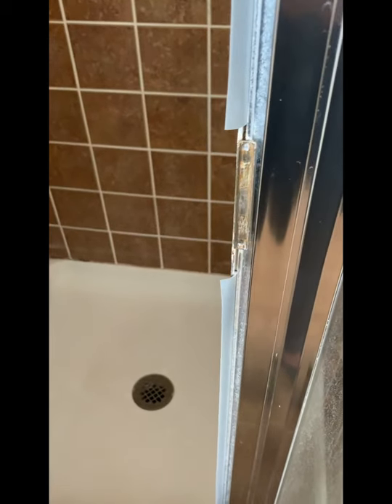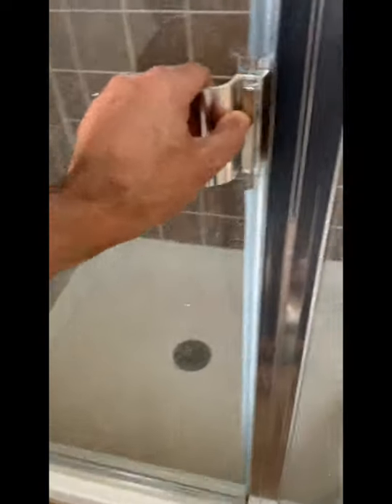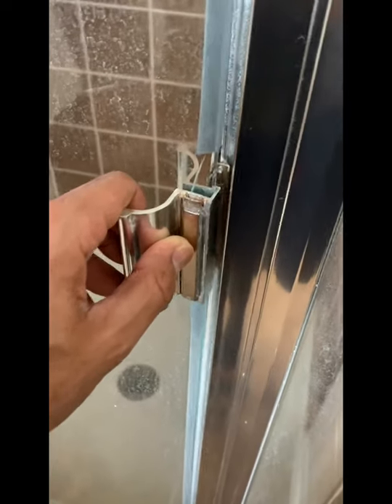Here's a video on how to fix the shower door when the door doesn't lock. This door stopped working a few weeks after I moved in here.